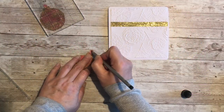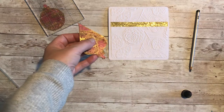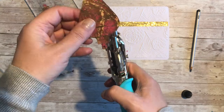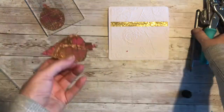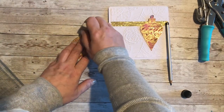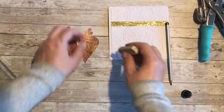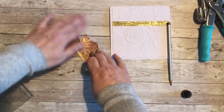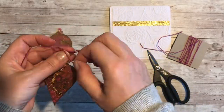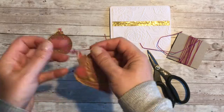I want to punch a small hole in the top of the bauble holder, so I'm marking it with a pencil so that I've got something to look through when I use the hole punch. The pencil mark can be gently removed with an eraser, and then I'm going to add some twine within the punched holes. I'm not the best at making bows, but I make two bunny ears, loop them through, and then spend some time evening up the loops.